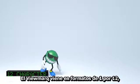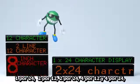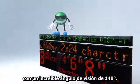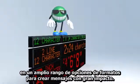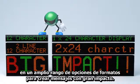The ViewMark comes in a 1x12, 1x24, 2x12, 2x24, 4x12, and 4x24 format with an incredible 140-degree viewing angle and a wide variety of formatting options, so you can create messages that have maximum impact.